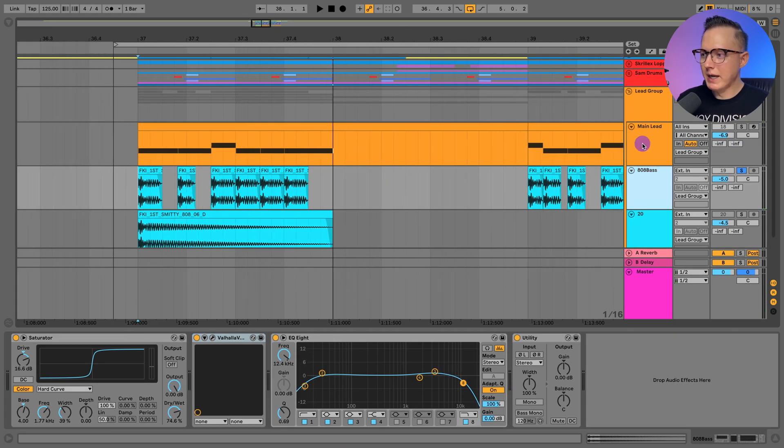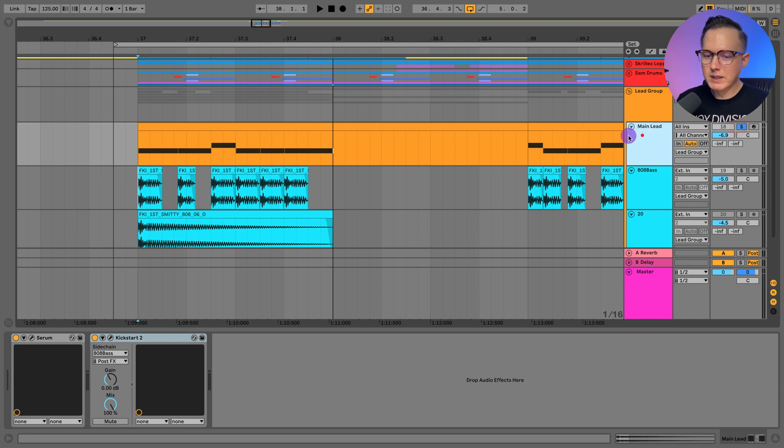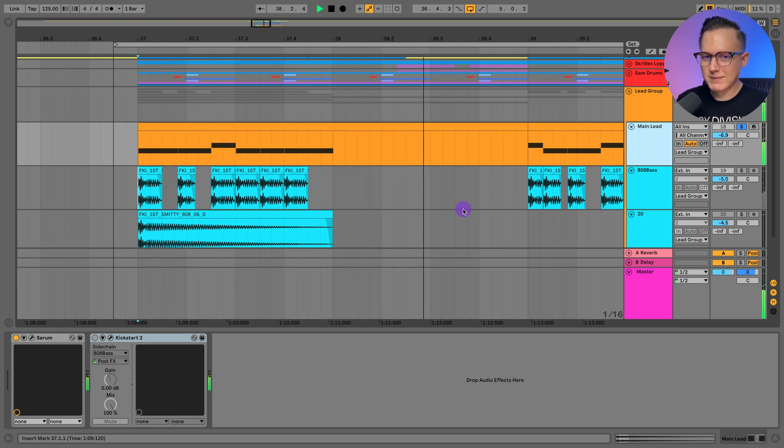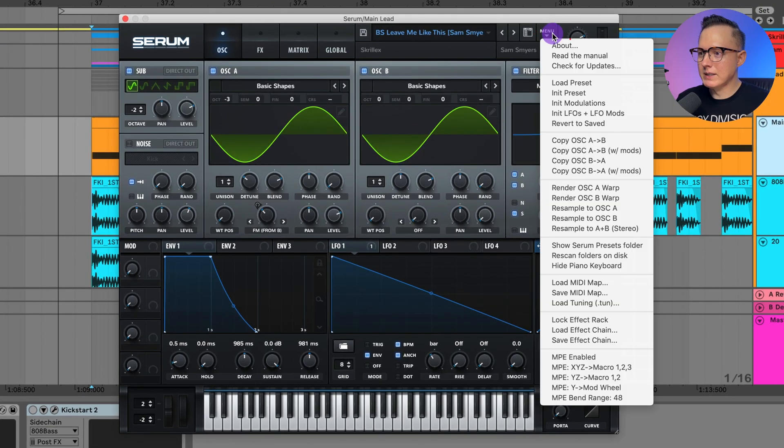That's essentially that kick sound. For the lead part that's in Serum, I have a sidechain to that kick sound so when that kick hits, this FM sound ducks under it and then comes up after it hits. If I just listen to this FM noise I made in Serum — it has no attack, almost kind of patty sounding, with a really long release. Let me show you how to make this FM sound in Serum.